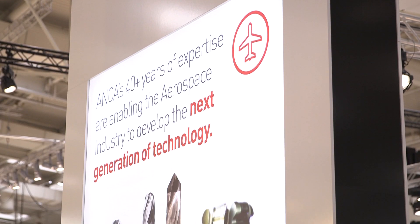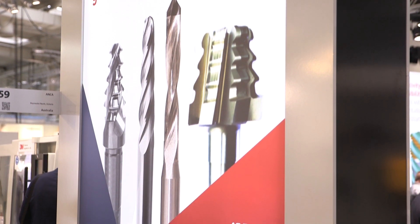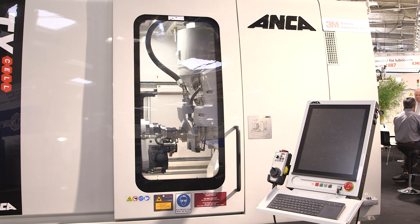A lot of people would know Anker from cutting tool manufacturing — maybe making end mills or taps. But this is completely different; this is end user parts, component manufacturing. It's a market we've handled as well as the cutting tool market for many, many years.